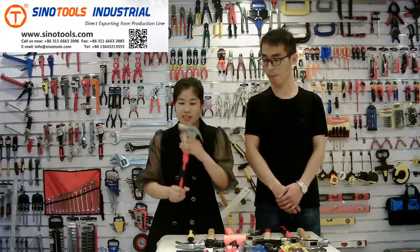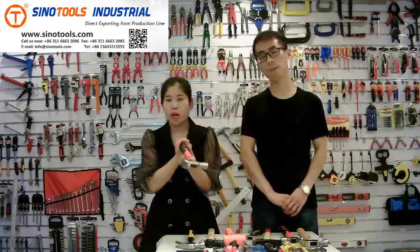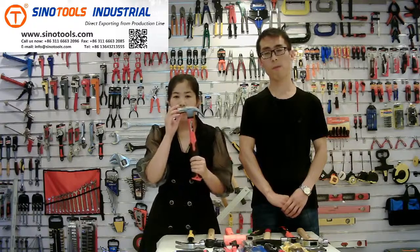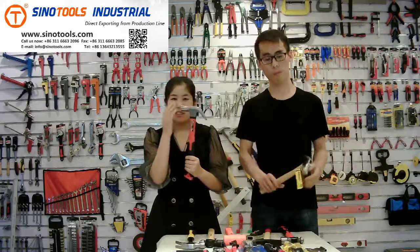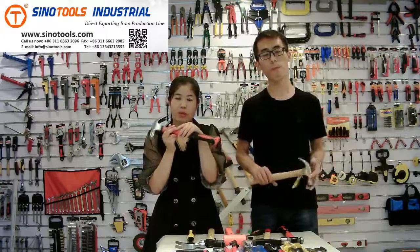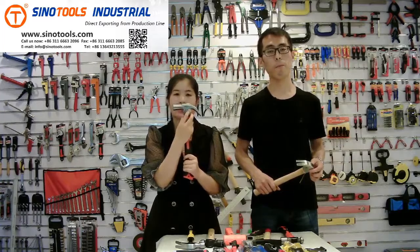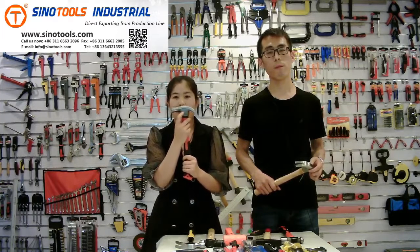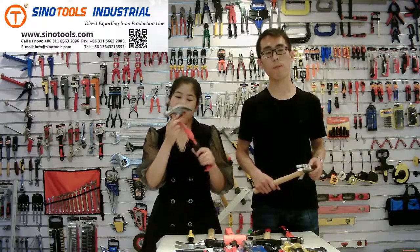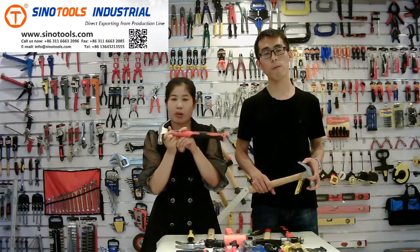Now let me introduce you to our products. The first one is the claw hammer — a British claw hammer. The size we can do is from 220 grams to 800 grams. The material is number 45 carbon steel. This one has a polished surface treatment and a double-color fiberglass handle. We can laser your logo here — this is ProBuild, our logo — and we can also do OEM, lasering the customer's logo. On the handle, it can have a sticker to show your company or product information.